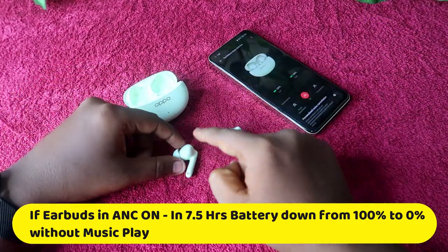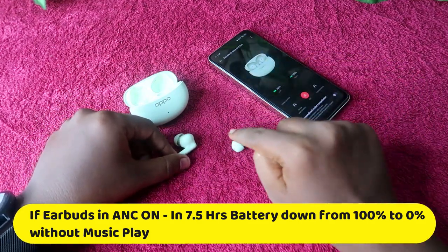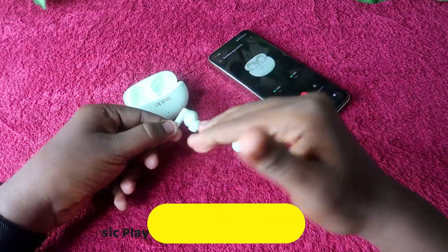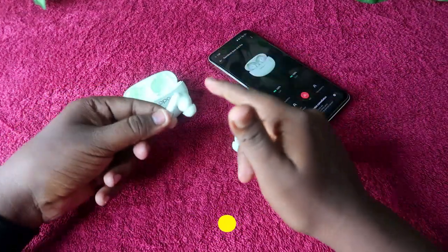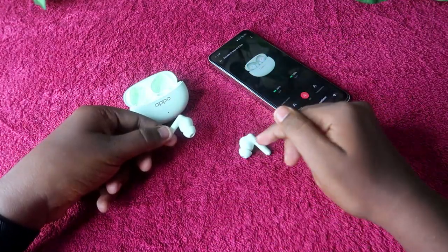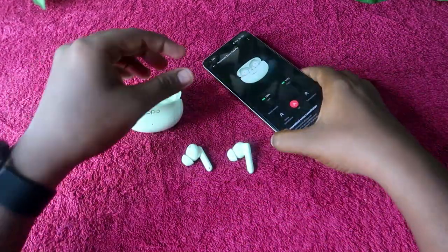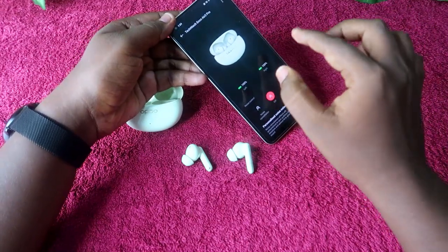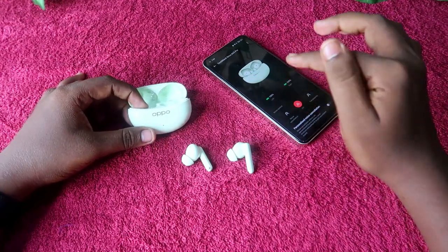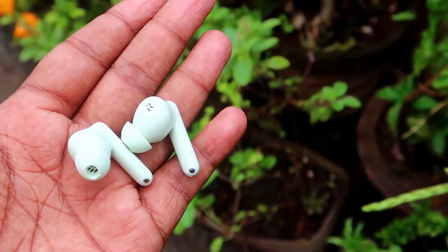Another cause of left/right battery imbalance: if you wear only the right earbud, that earbud plays audio with ANC active, while the left earbud in the case plays without ANC. This causes the right earbud to drain faster, resulting in noticeably different battery percentages between the two earbuds.